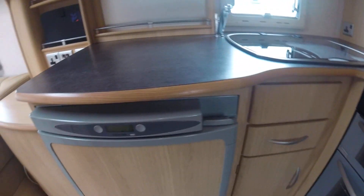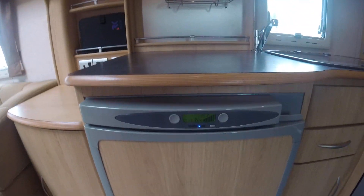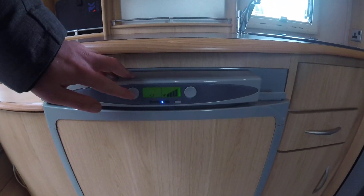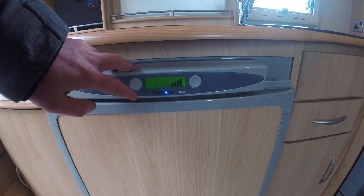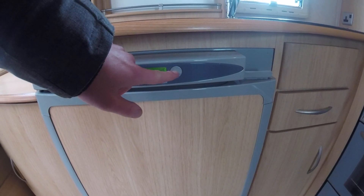The cooker is self-explanatory — I'm not going to go into too much detail about that; I'm sure everybody's more than capable of using the cooker. With the fridge, you've got a power button on the front. Once it's on, you can select what power supply you want to use by tapping this button — so you've got mains power supply, 12-volt battery supply from the car, and gas. To control the temperature of the fridge, you've got the button on the right-hand side.